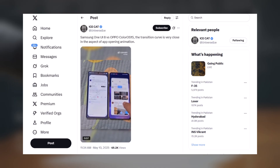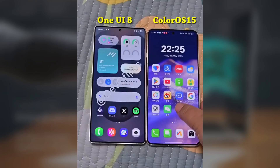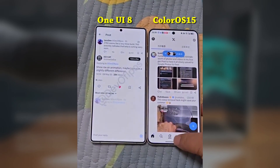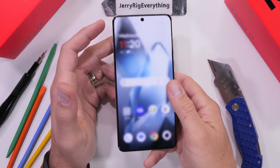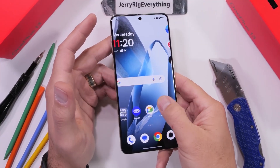According to Ice Universe, a well-known leaker, the new One UI 8 will feature a new and improved animation system that's said to be super similar to ColorOS. And honestly, that's a good thing. We've all seen how smooth Oppo and OnePlus animations are, and now Samsung is looking to bring that same level of fluidity to its Galaxy phones.